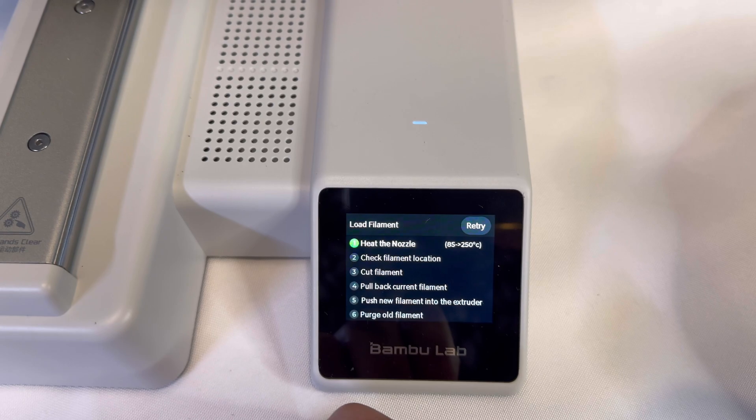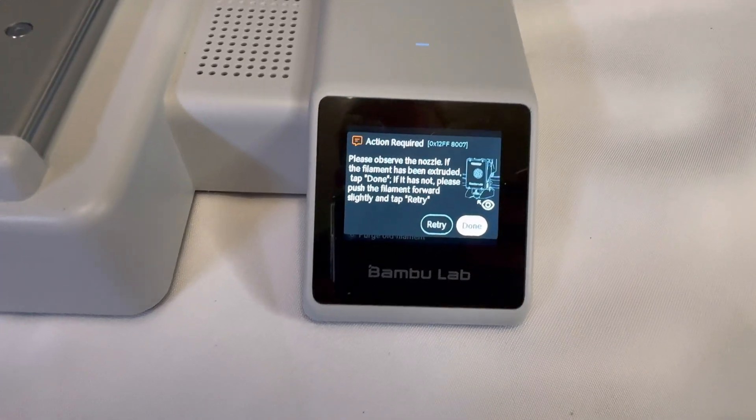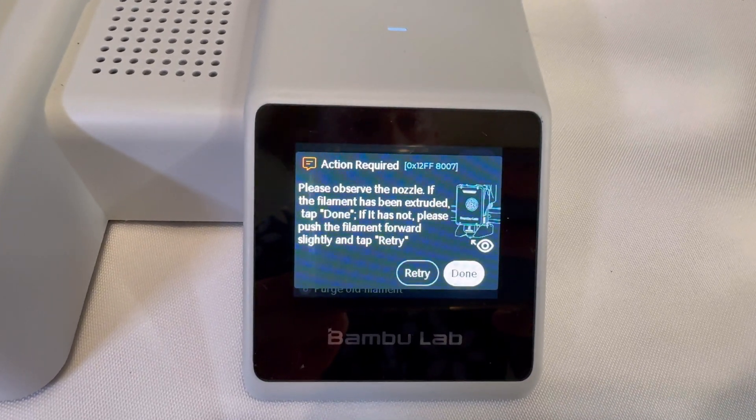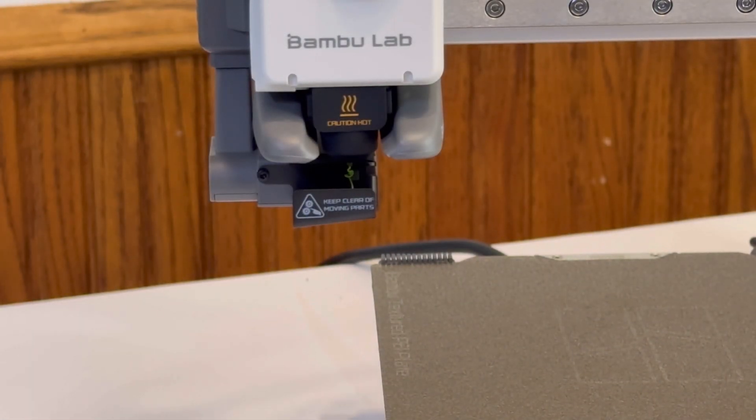When the printer is done with all these steps, a new prompt will pop up. The printer will ask if you can see the new filament being extruded. If you can, click done. If you don't, click retry. Take a look at the extruder — if you can see your new color filament coming through, you know that you are good and you can click done.